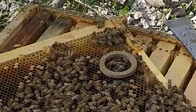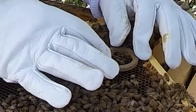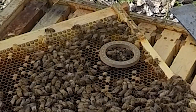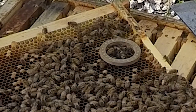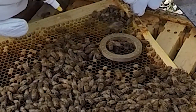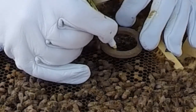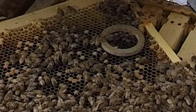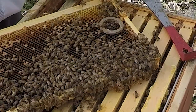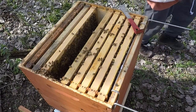Now I'm going to mark her — just marking her so she'll be easier to find in the future. Now I'm going to move this frame with our bees over to the nuc.